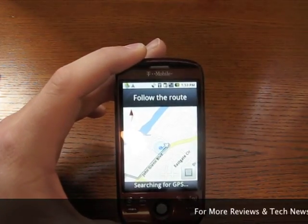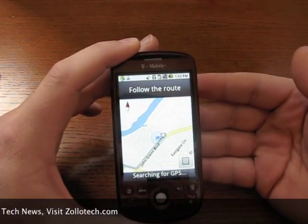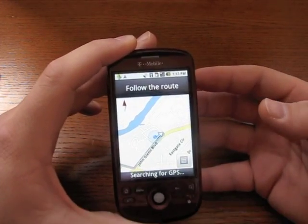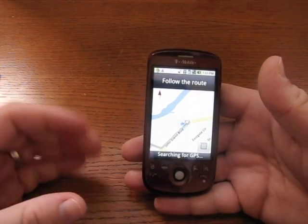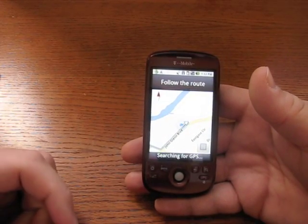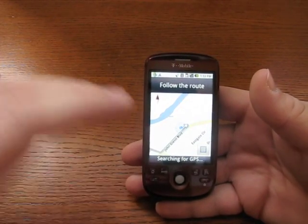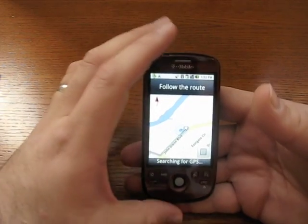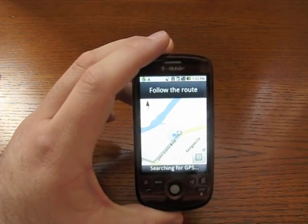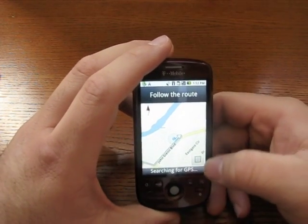Once you're done with the turn by turn, it shows you — you can choose the actual Google map view, so it looks like you're driving down the road with the satellite view, which is really cool. Also, if you have street view in your area, when you get close to a location, it will switch to street view. It's just incredible how it integrates Google Maps with everything.